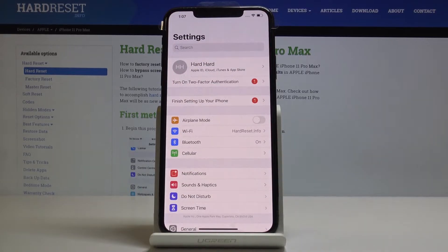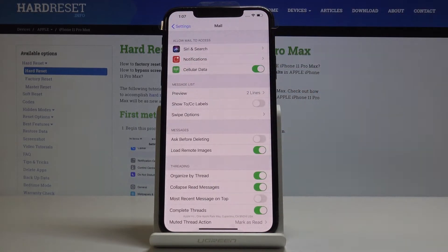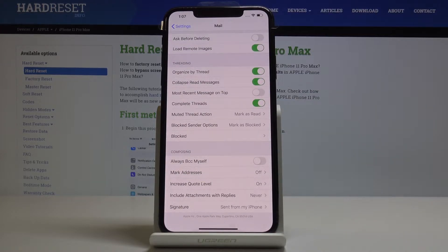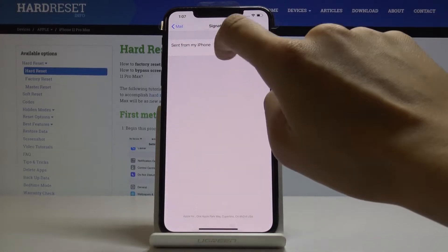First, let's open the Settings, then scroll down, find and select Mail. At the bottom of the list you will notice Signature. Simply click on it and now you can personalize it just by tapping.